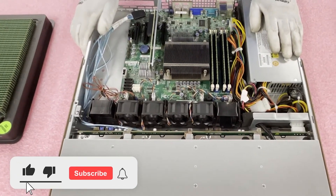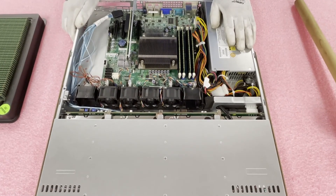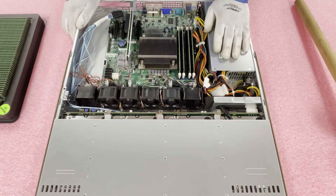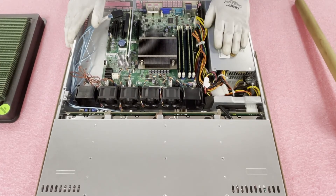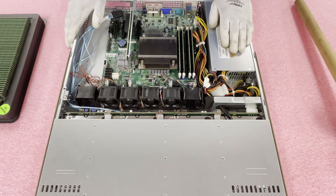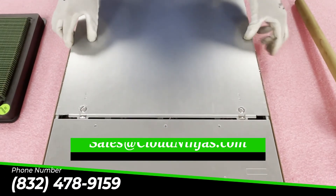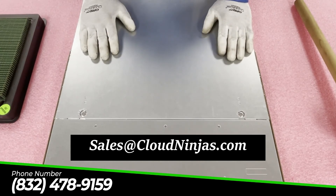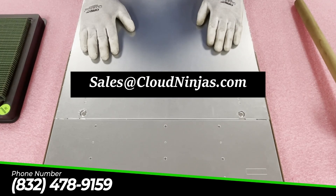If you're looking to extend the life of your X9SCM board and don't want to upgrade to an X10, X11, or X12, the best bang for your buck is the RAM. Upgrading and maxing out your RAM to 32GB is really going to boost your overall performance more than people think. Drop the top back on and click it into place. If you're looking for upgrades, email us at sales@cloudninjas.com. If you made it this far, click that like and smash that subscribe — thanks a lot, take care and have a great day.